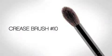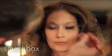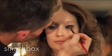Next step, we're taking our number 10 brush and using our blackout shadow, which is a matte shade, to give her that really, really intense black smolder. I'm applying the color, just lightly dusting it over the lid, moving it over the previously applied cream liner and just whispering it up in the corner to give her a little bit of an edge.